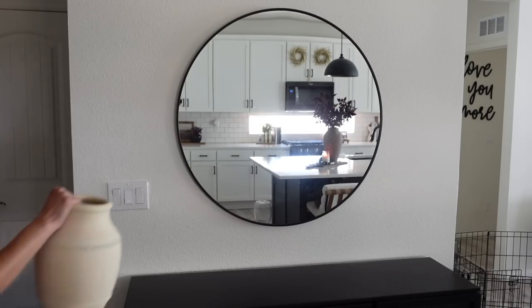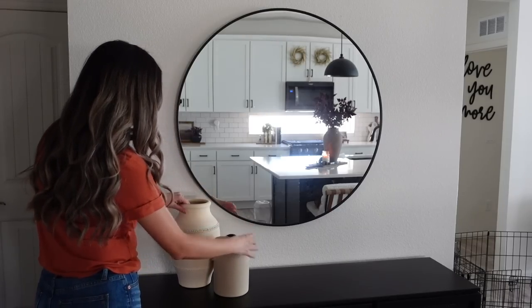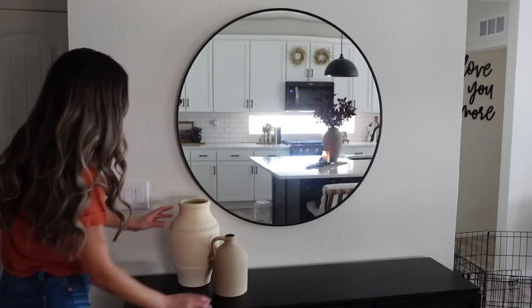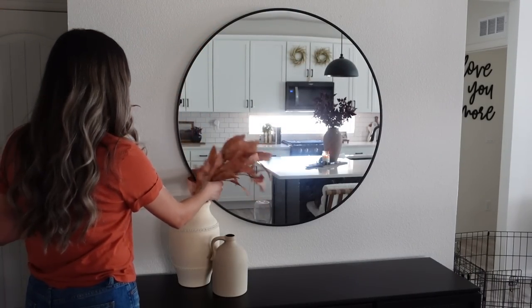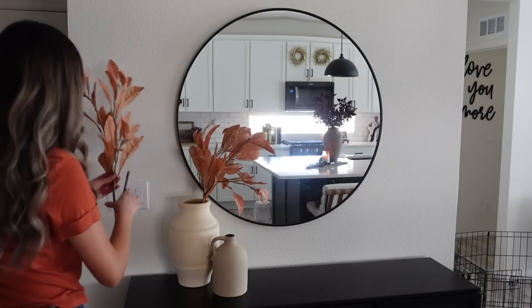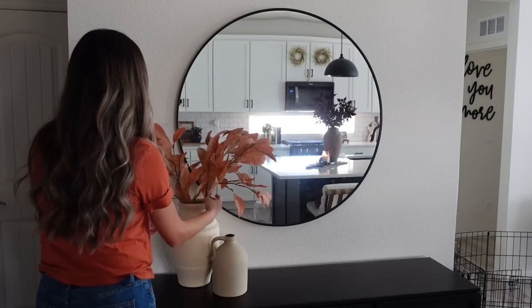For the second look, I'm taking this vase that I picked up from Target and then layering it with this vintage vase that I got from the vintage market a few years ago — I really like this layered look. Then I'm taking these stems from Target and placing those into the bigger vase. I'm only using two stems and I'm really making sure to feather out each stem to get a nice, wispy, simple look.